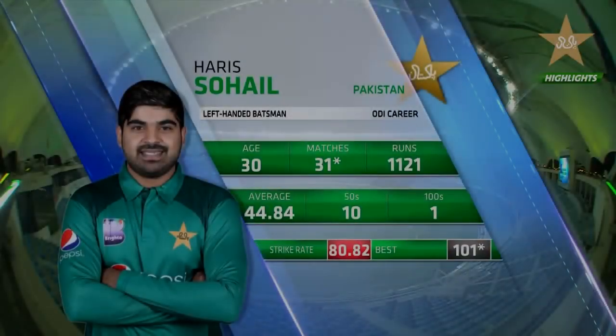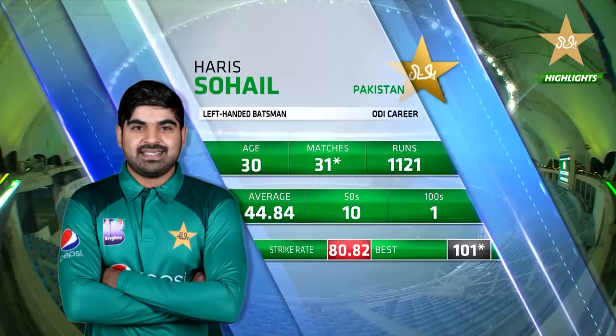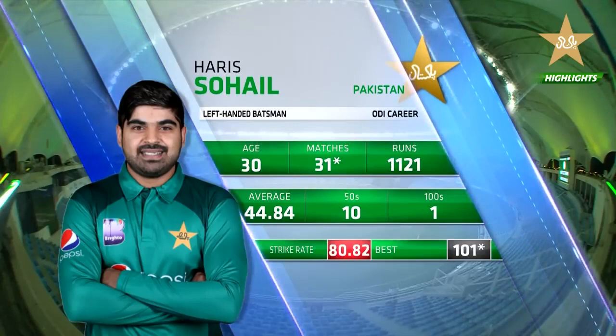Haris Sohail has already got 100 in this series, with a strike rate of 80.82. He'll be looking to consolidate on that and maybe force the selectors to pick him for the World Cup.